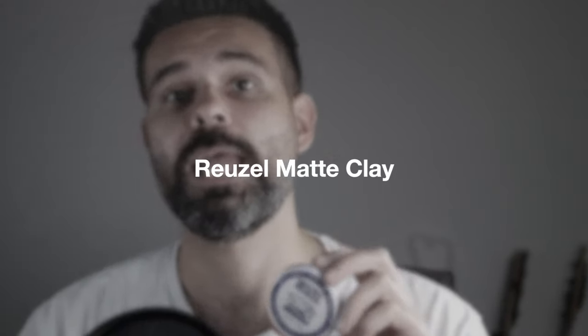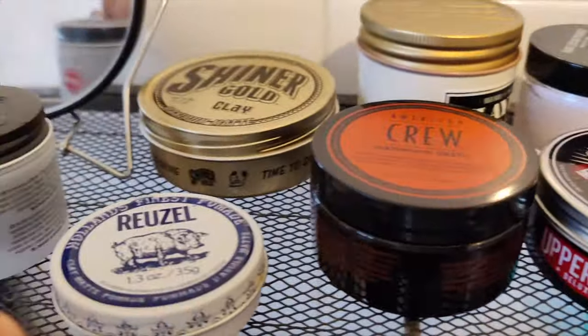The Reuzel Matte Clay is one of the strongest clays that I've tested. It smells a little bit more like a medicine than like a pomade, and it's a little bit more of a manly smell than some of the other pomades I've tested, which have more of a metro man smell — which I'm more accustomed to. But it does have a cool matte finish and a very strong hold.